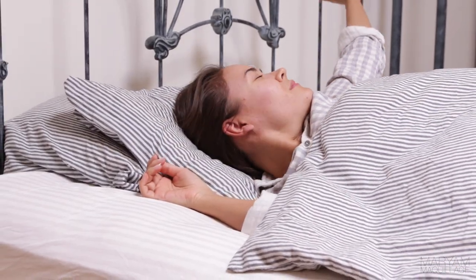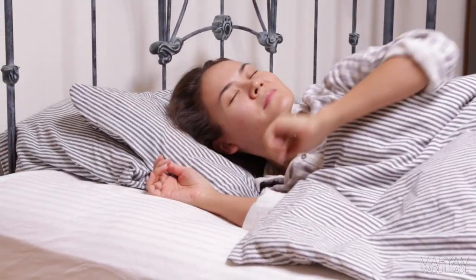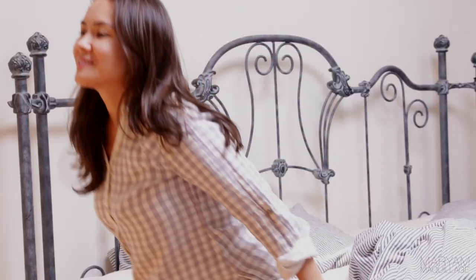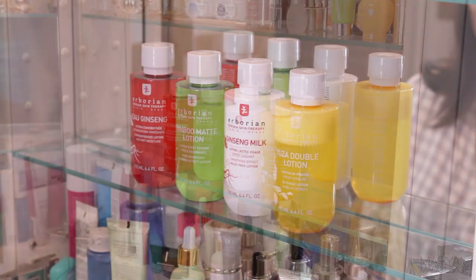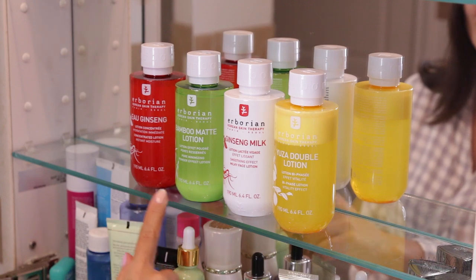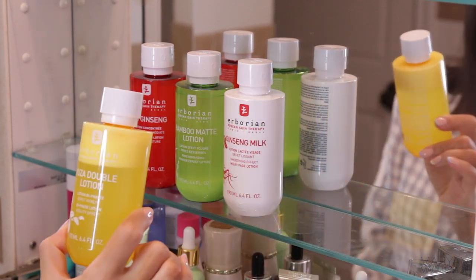Hey guys, I'm Mariam, good morning! I'm super excited to be reviewing one of my favorite French-Korean fusion skincare lines and products. In today's tutorial I'm doing something a little different — I'm taking you along with me to show you how I use Airborian's new liquid moisturizers, their purposes, and how they fit in my life throughout the day.